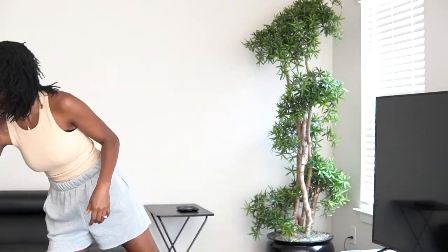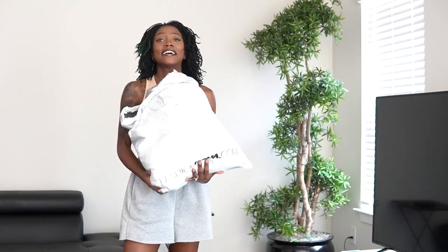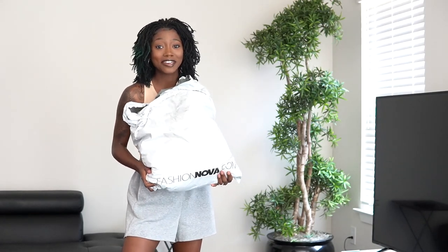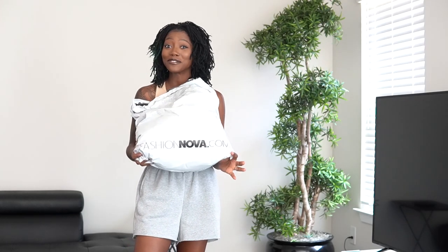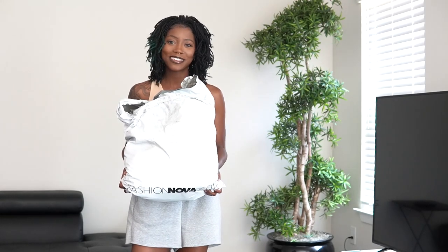In today's video we are doing another Fashion Nova haul. But today we are doing a swimsuit haul. I have an entire bag here of swimsuits from Fashion Nova, so we are going to be trying those on today. I'm super excited. I want to try on these swimsuits for y'all. Let's get started. I'm just grabbing these at random, no specific order.